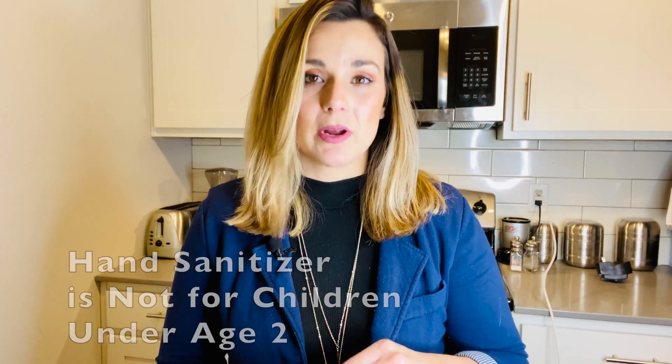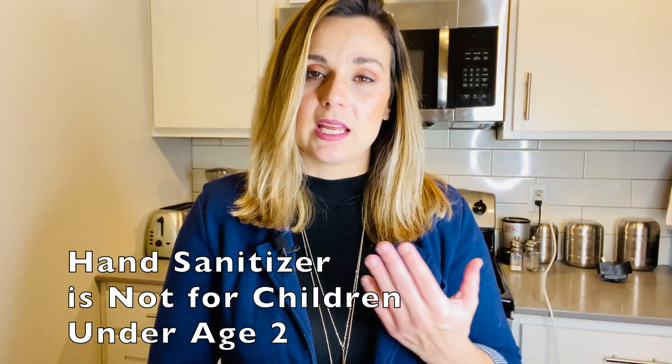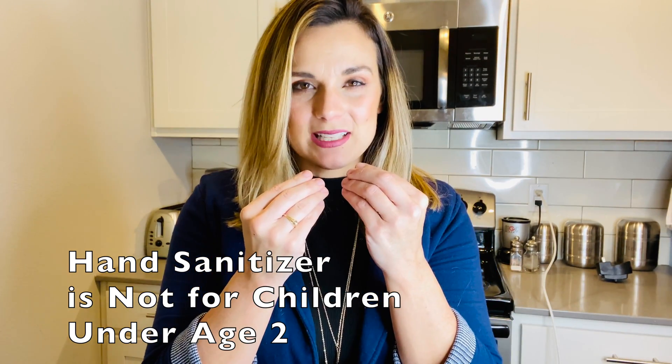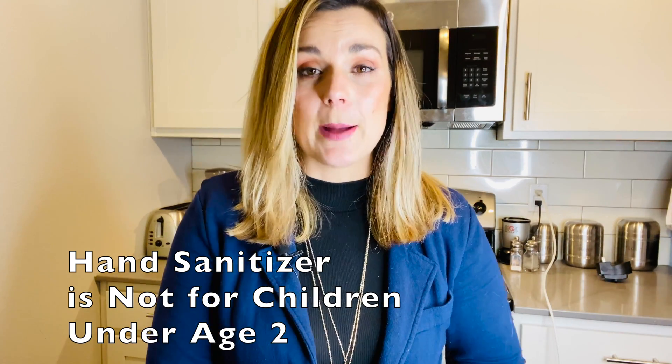If you are working with infants, toddlers, and preschoolers, please know that hand sanitizer is not recommended for children aged two and under. Their skin is very sensitive and they tend to put their hands in their mouth. Washing little ones' hands with soap and warm water is most beneficial and optimal for children ages two and under in your daycare.